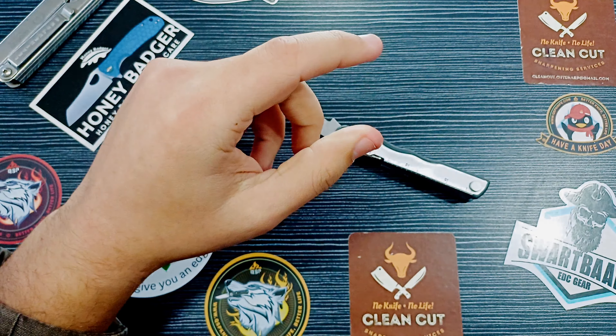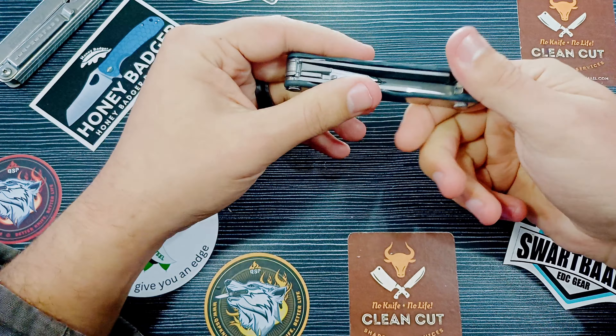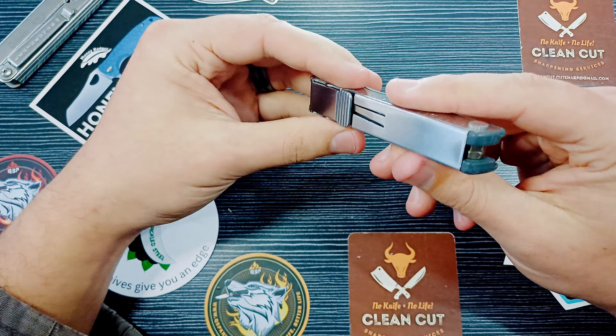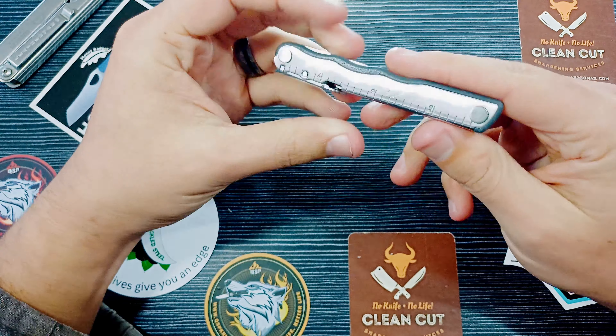And then our 420HC Leatherman blade — it's a straight blade, got a little bit of wear, a little belly right there. Man, that is just awesome.